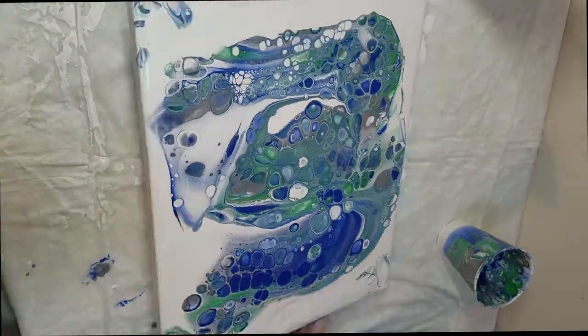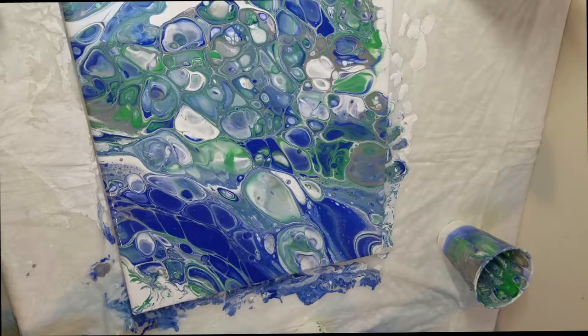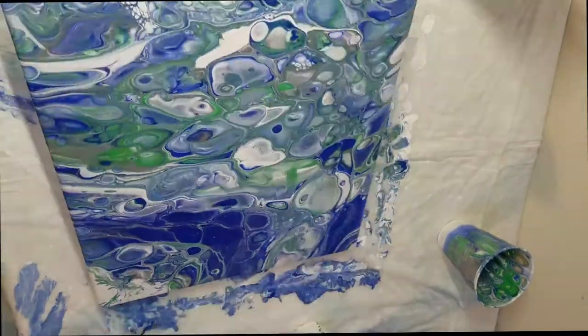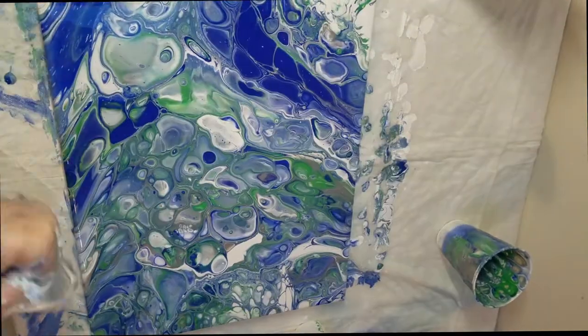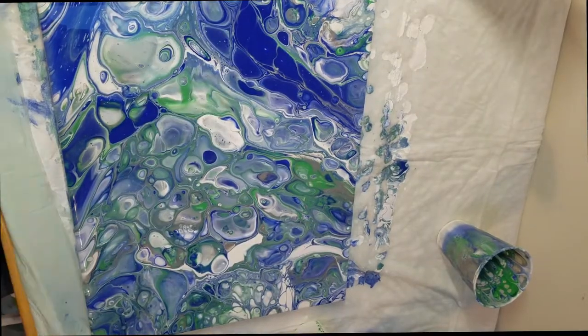Hey everybody, this is Kristen from Christopia Studios, and I'm coming to you today with 10 beginner tips for painting in acrylics. I do enjoy painting in acrylics among other multiple media that I like to work in, and I would like to share some of these tips with you.